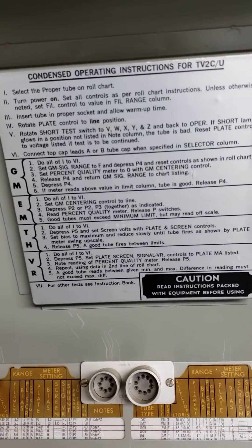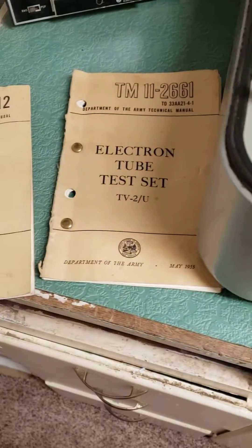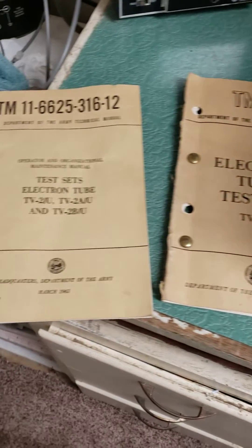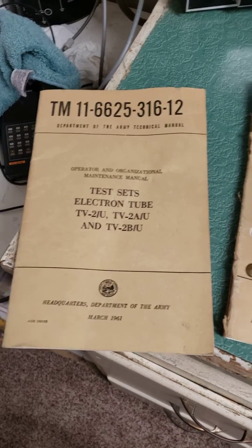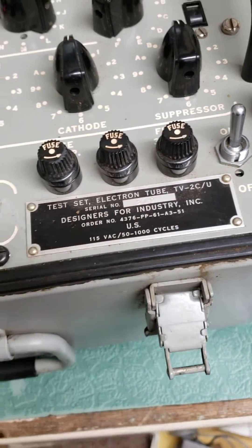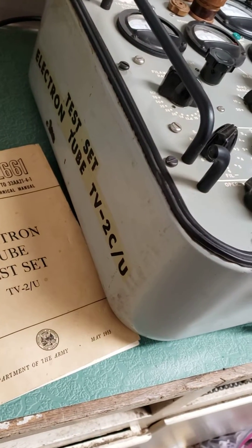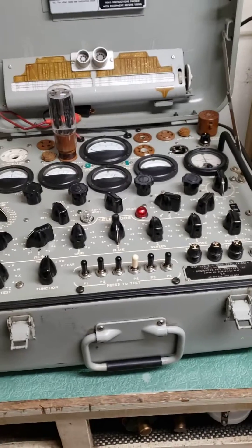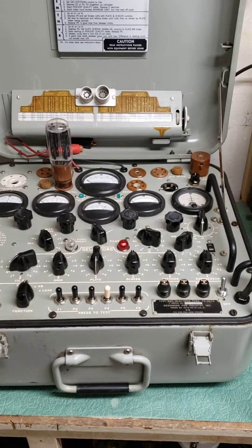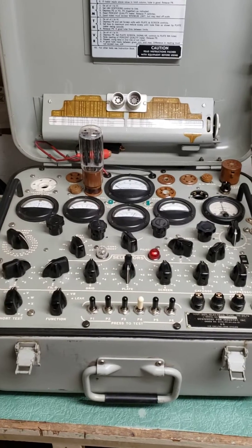Here's condensed operating instructions on how to use the unit, which is nice to have right there. I do have the two test players for the T-VTU, and as you can see the BU and so forth — this one here is actually the CU, and in fact it's emblazoned on both sides and the top. Quite the tube tester — the TV-2CU tube tester.